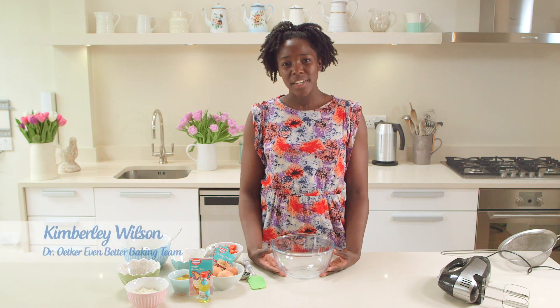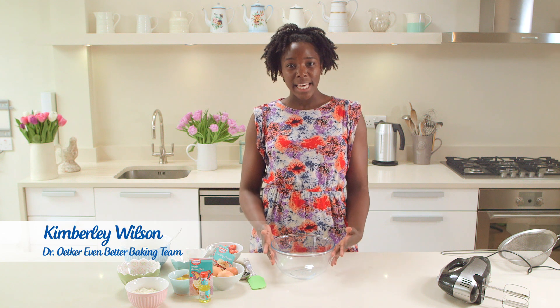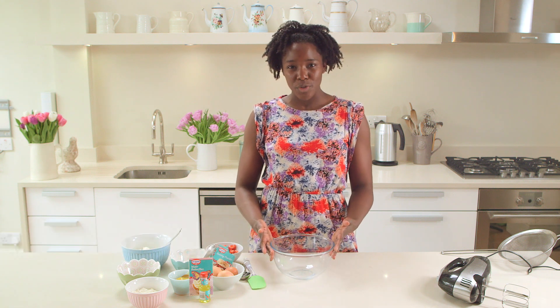Hi, I'm Kimberly Wilson, part of the Dr. Oetker Even Better Baking Team, and today I'm going to show you how to make a zesty lemon and summer fruits roulade.